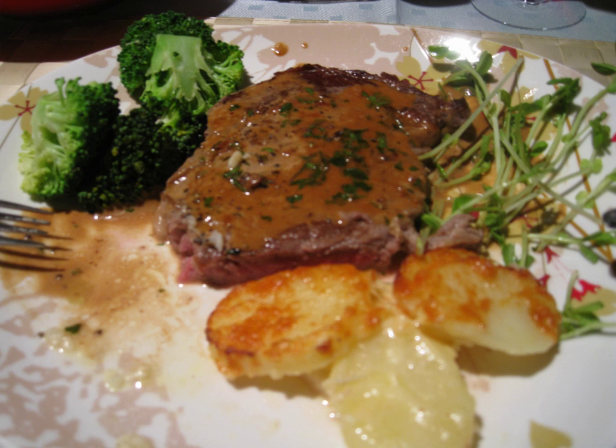Additional sauce ingredients may include truffles, meat stock, A1 steak sauce, or Worcestershire sauce. The sauce is flambéed with brandy, dry sherry, or Madeira, and poured over the steak.